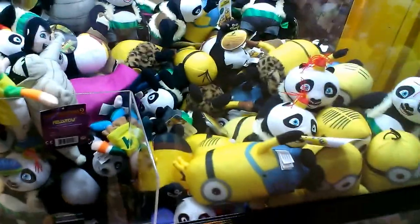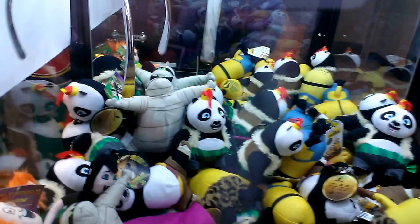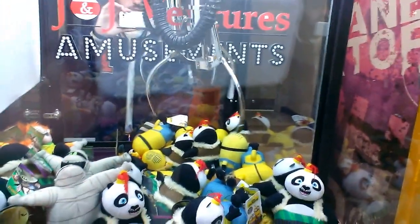Here we go. Now, if you look right away, you'll see the claw can only go back so far.